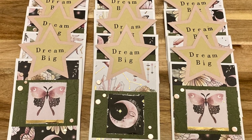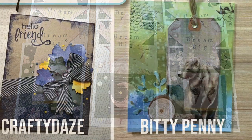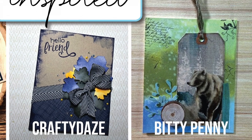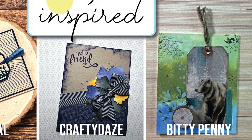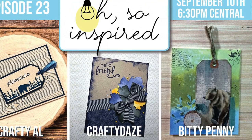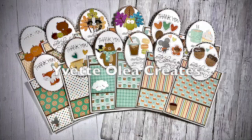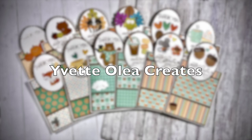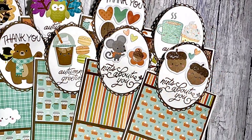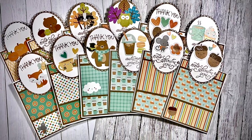Speaking of Toby, if you didn't catch us live last weekend, she did get together with my sister and me for a fun and inspiring evening of crafting. I will have the Oh So Inspired live video or replay linked in the description box below if you'd like to check it out. Yvette of Yvette Olea Create made a set of fall thank you cards — I just love all of these adorable focal points and the wide variety on the cards.